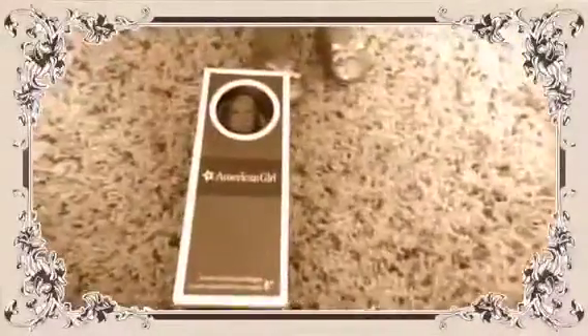So I finally got that wrapping off and now I'm going to open the box. I just got this off and it gives all the information on Isabel. And here she is.